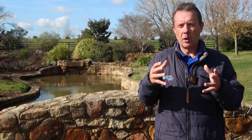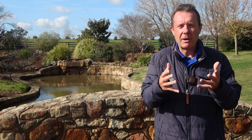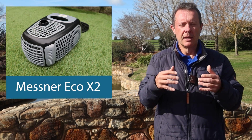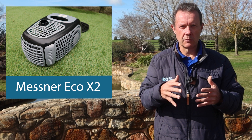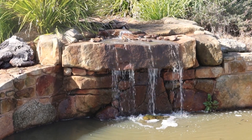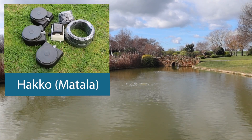So what we're able to get away with now is having a smaller pond pump, which is very low power consumption, just underneath or close to the waterfall. It doesn't matter that it's only recirculating a small amount of water because we're actually aerating the dam using a Hakko diffused aeration system.